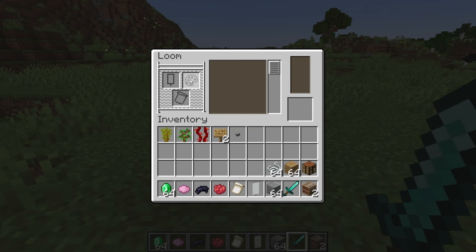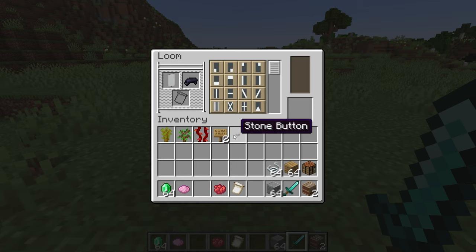In the loom, this is the display. There will be three slots on the left, a bunch of patterns in the middle, and on the right, a preview of the banner. The three slots on the left are for the banner, dye, and a banner pattern.